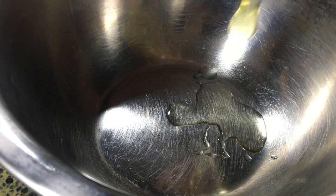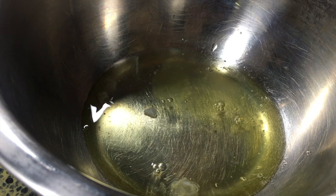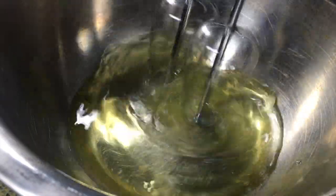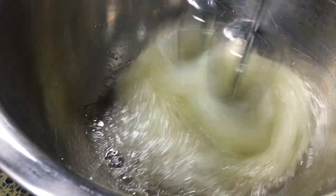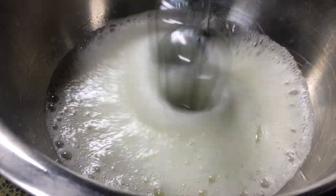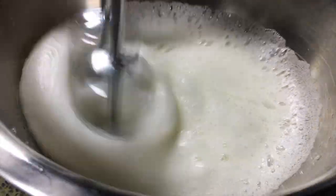Without further ado, let's get started. We're going to start off by separating our four egg yolks and egg whites into separate bowls. We're just using the egg whites for this recipe, so leave the egg yolks aside — you can use them for a different recipe. Once your egg whites are separated, go in with electric beaters and start whisking until your egg whites are frothy or at a very soft peak. If this is your first time separating eggs, try to separate them while the eggs are still cold, as the yolk is much less likely to break.